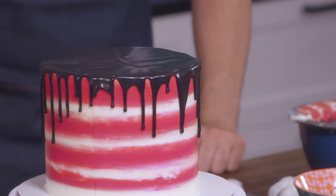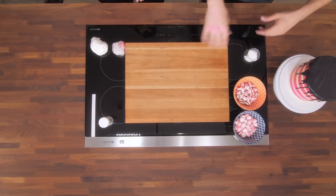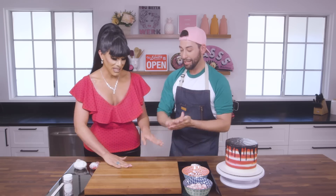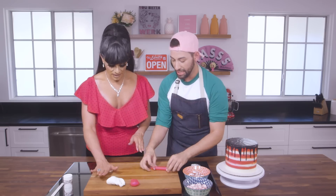Now we've got the chocolate ganache on our cake and the stripes look absolutely gorgeous. We're getting closer to making it look like Peppermint, but we need to add that gorgeous peppermint prop she had — the big lollipop — and we're making that out of fondant. We've got our fondant out, our peppermint candies, and a little bit of shortening to lubricate the board. Let's make a 12-inch rope, kind of like a snake.